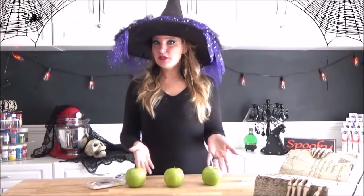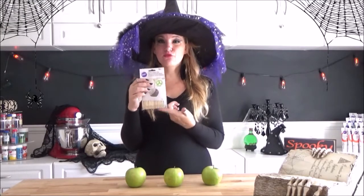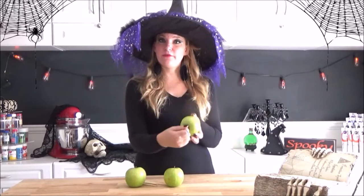I'm going to be using green apples. You can use any apples that you would like if you don't like the Granny Smith. All you'll need is these little sharp wooden sticks. They have a very pointy end and it's really good for pushing through apples. First, you're going to want to take all of your stems out of the top of each of your apples.